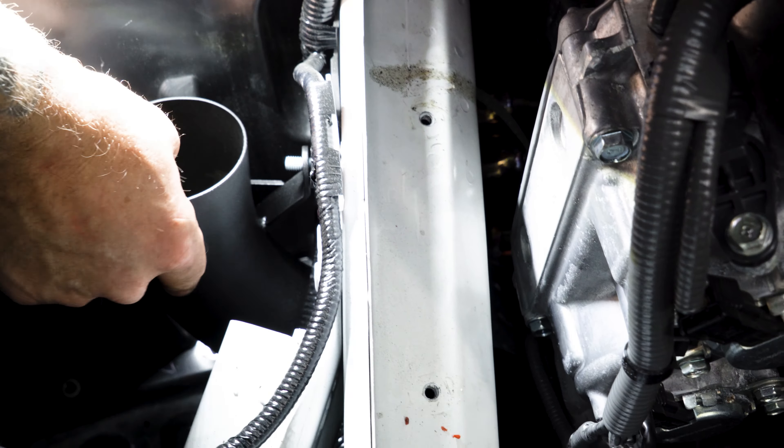After we've installed the next coupler onto our pipe, we're going to come up here and focus our attention to this bolt. We're going to be using this piece here, which is part of your mounting hardware.